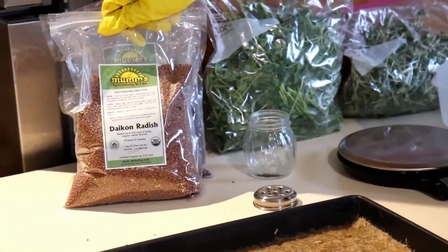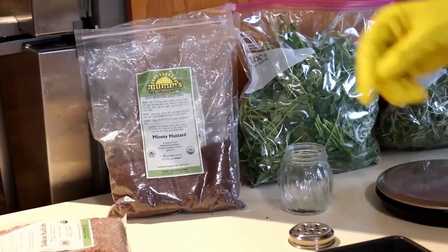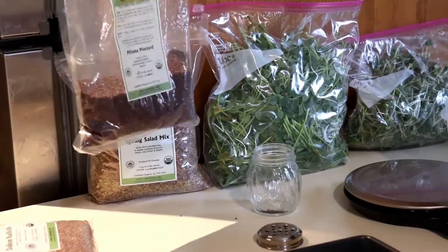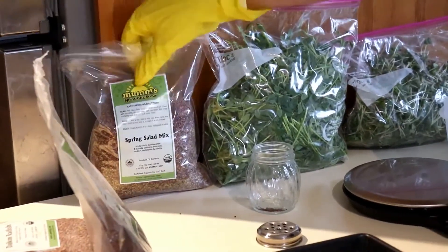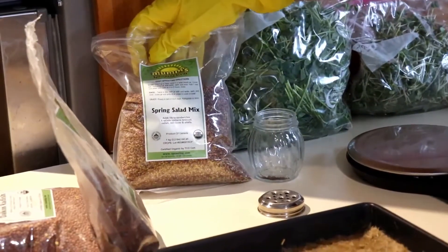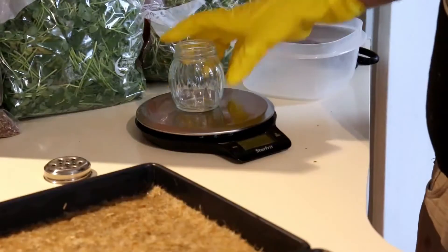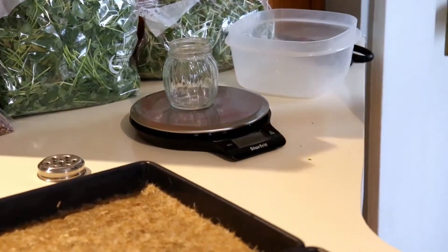We have three different kinds today: some daikon radish, that's a usual. We're doing a couple new ones to try them out — we got mizuna mustard. We usually do brown mustard but we're going to try some mizuna today. I have some left over, and we're doing a spring salad mix, which is a mix of broccoli, radish, red clover, and alfalfa.